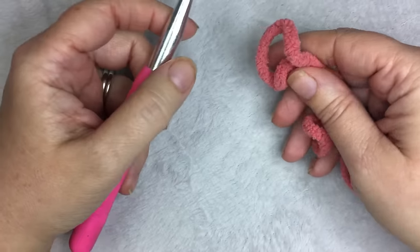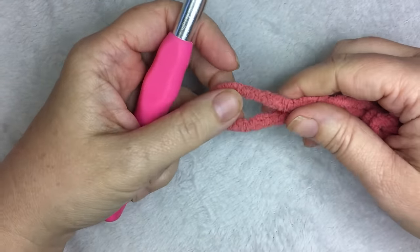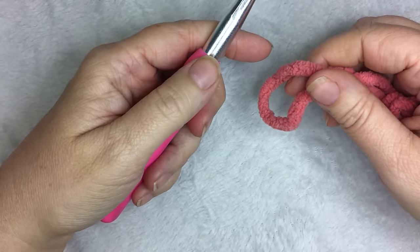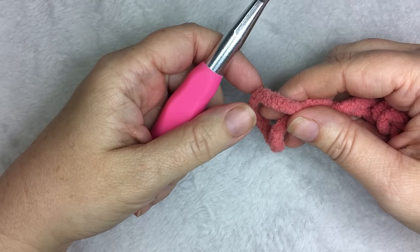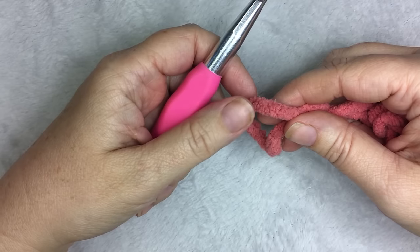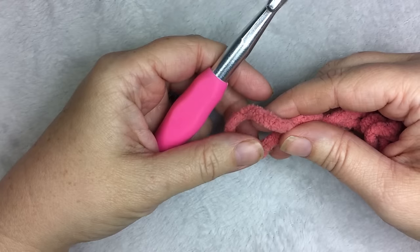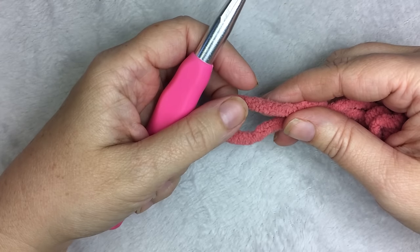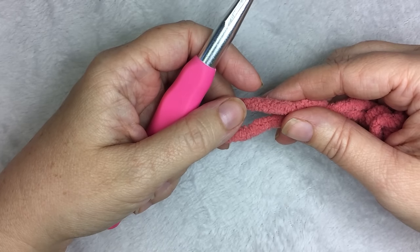Hi, this is Heather from A More Crafty Life. Today I'm going to show you how to make the Pink Bubbles Baby Blanket using a simple shell stitch. In the original pattern, I used Bernat Baby Blanket yarn dappled in Ever After Pink, which is kind of a pink coral color. I used two 10.5 ounce skeins and a 9mm crochet hook.